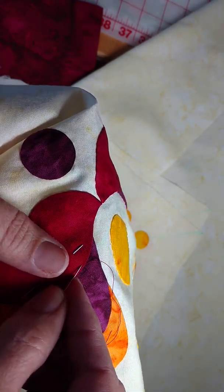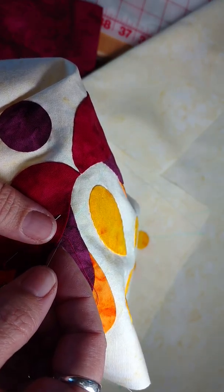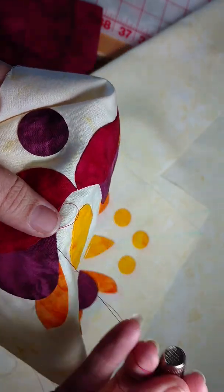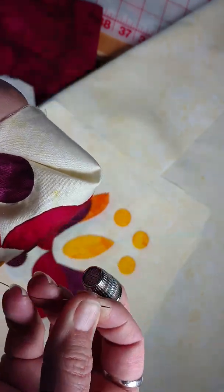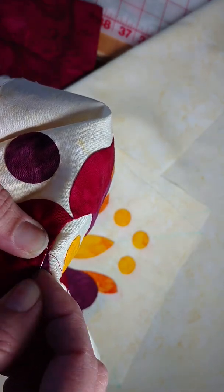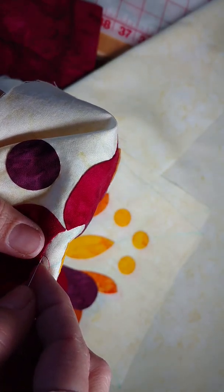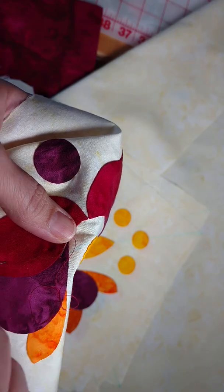The invisible applique stitch means I am going down right where I come out. There's my thread coming out — I'm going to go directly down into the background fabric and come out in the applique piece just behind the fold, so you see none of my stitches on the surface. I like to make sure I'm going to have plenty of thread as I come up to the place where I'm going to tie a knot — these knots are not ones I'd suggest you wait until the very last minute for.